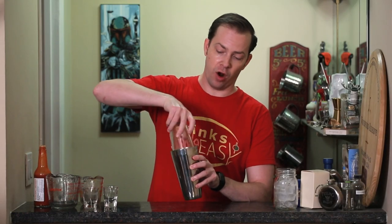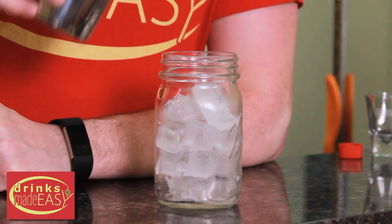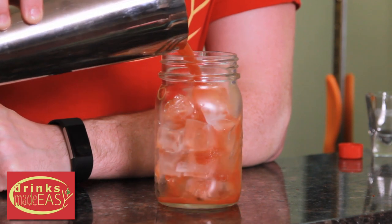Cap that off into a shaker tin with no ice and we're just going to give this a dry shake. Oftentimes folks will build their Bloody Mary in a glass and just give it a light stir. You can do that, but I find it doesn't integrate the flavors nearly as well as just giving it a quick shake without ice.